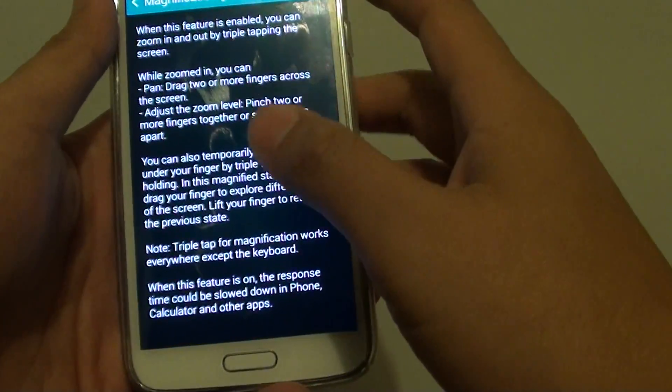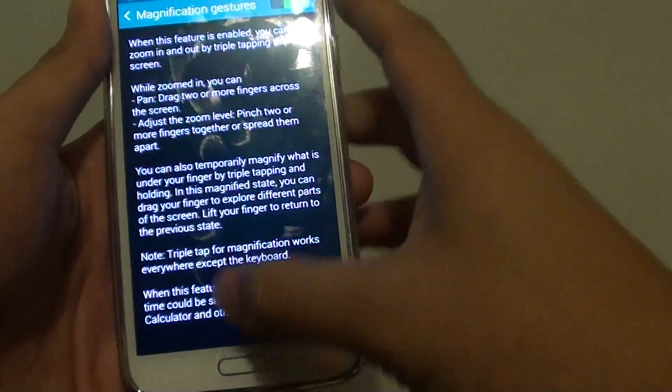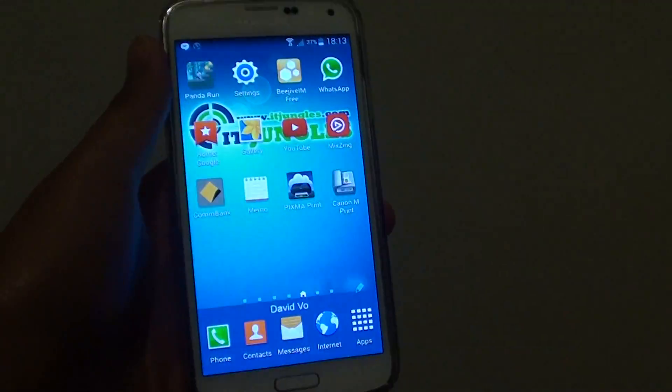So that's how you can zoom in and out on the screen on the Samsung Galaxy S5. Press the home key to finish. Thank you for watching this video.